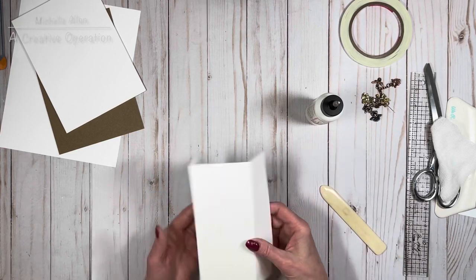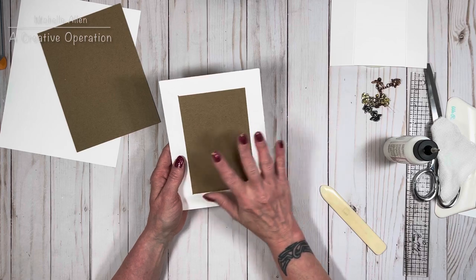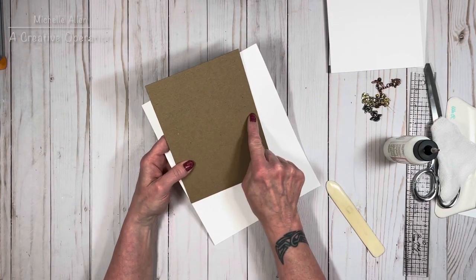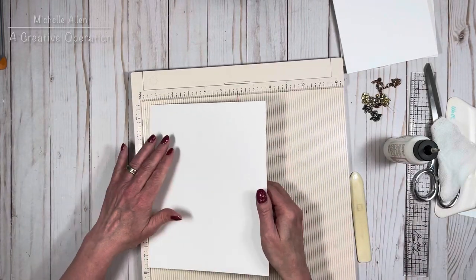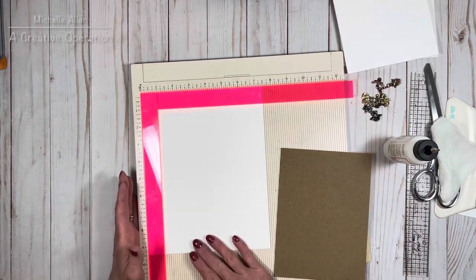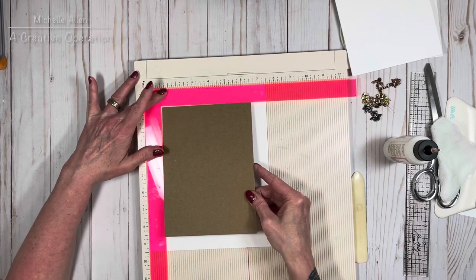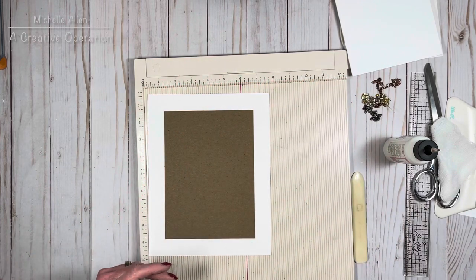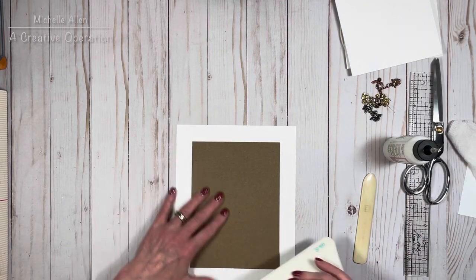Now we're going to wrap the second cover — I've already got one done. Grab your chipboard, which is five and a half by seven and a half, and your cardstock that's seven and a half by nine and a half — two inches bigger than the chipboard measurement. This time grab your two one-inch spacers, take off the backing of your score tape sheet, and stick the chipboard down in position. Once stuck, remove the spacers, grab your big burnishing tool, and make sure it's really well adhered.